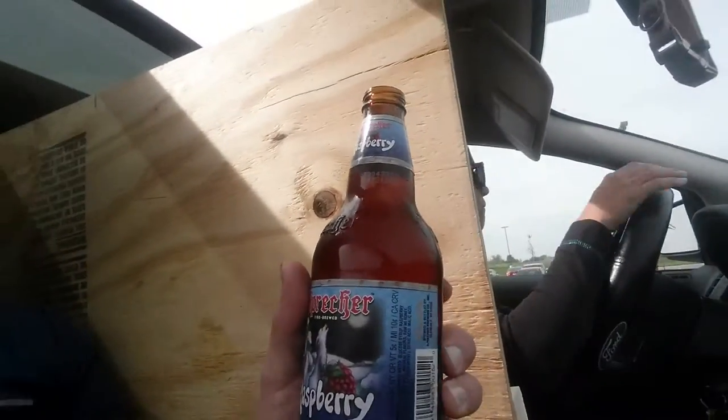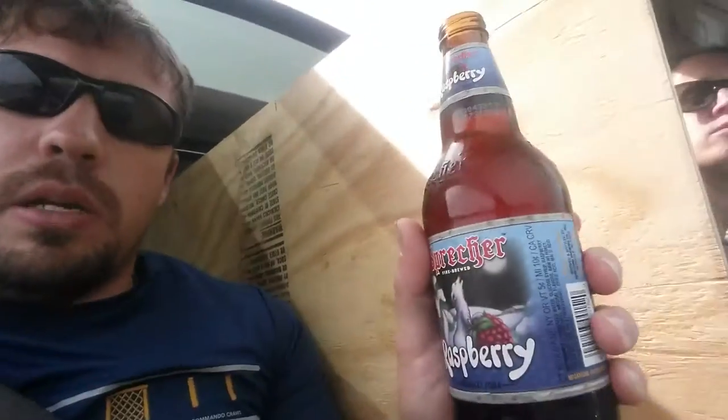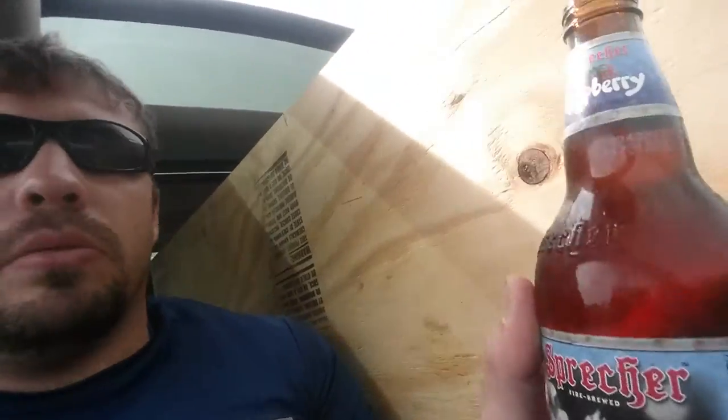It's me RJ. We're doing a review after going to Menards with our plywood. This is Sprecher Raspberry Fire Brewed Gourmet Soda. It's German, I guess — it looks like it by the writing. And they sell it at Menards; I think it's pretty much the only place that sells it, though there might be other places.